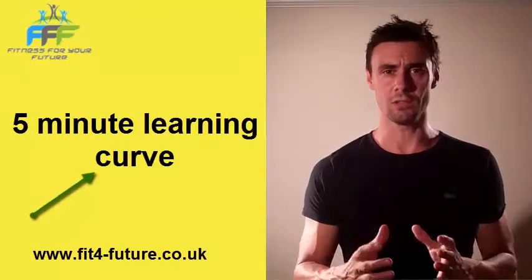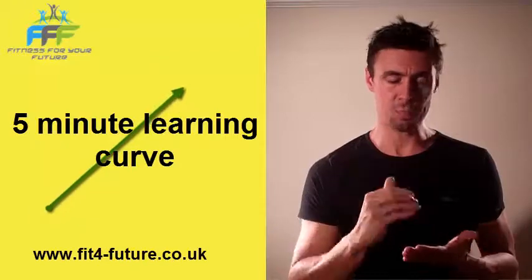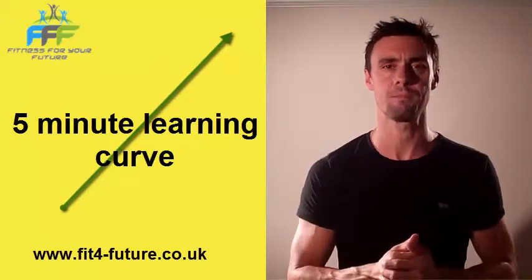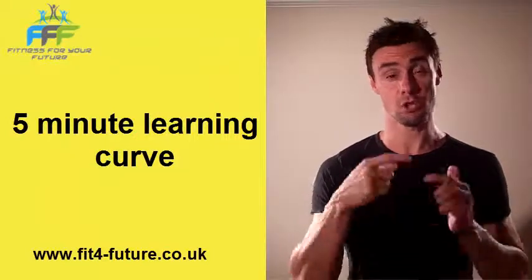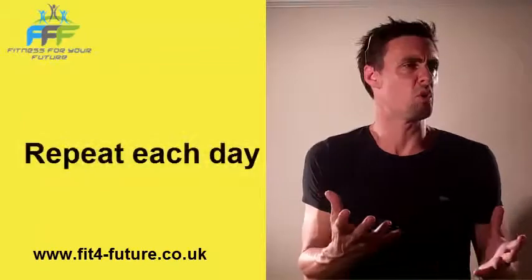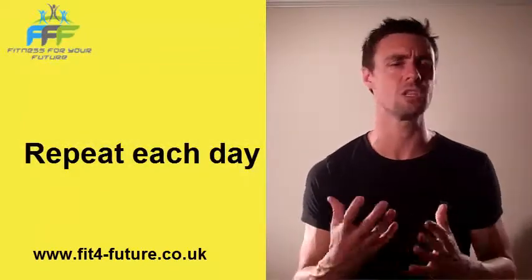Get your child to spend five minutes of learning — whatever it is they're learning. Once they've done that five minutes, repeat that each day. Five minutes of learning: counting, number bonds, times tables, whatever you want to do — addition, subtraction.